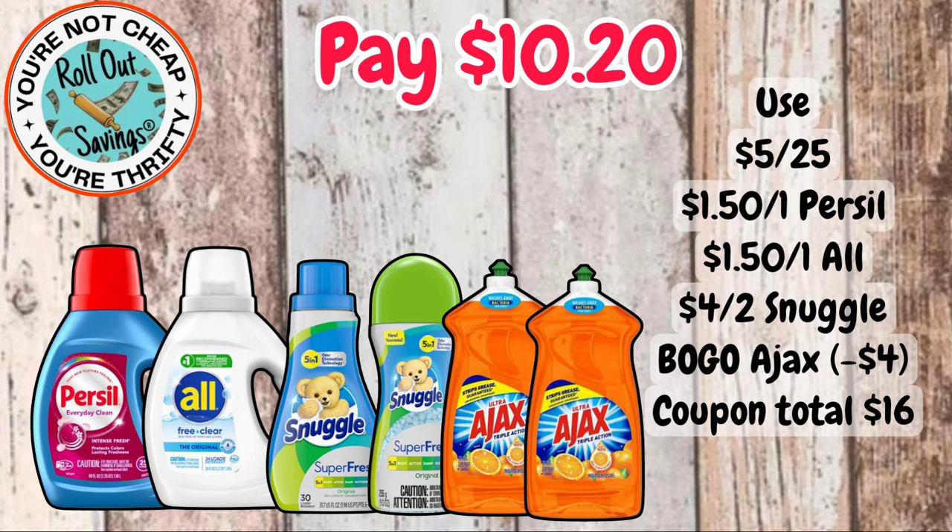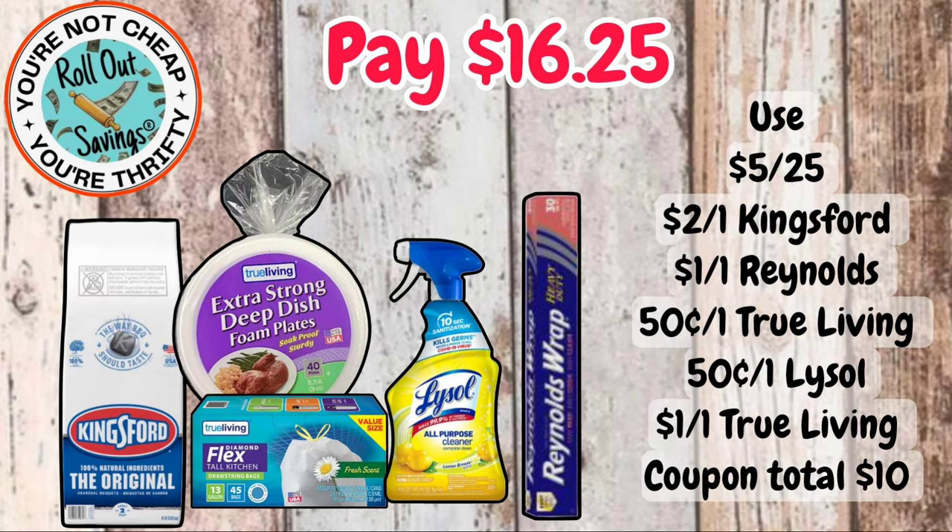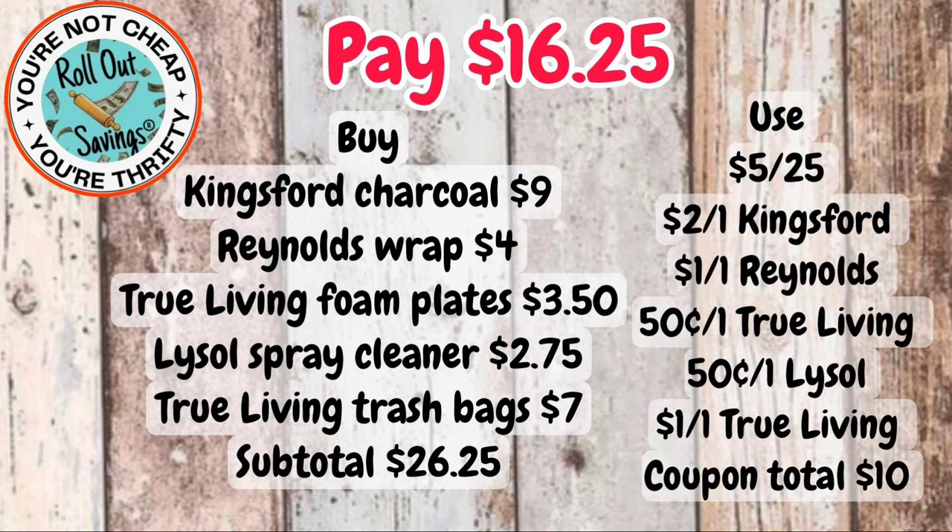For $10.20, you're going to get some Persil, some All, Snuggle softener, Snuggle beads, and two Ajax dish detergents — that's $10.20. And this one here, you're going to get your Kingsford charcoal, your True Living foam plates, True Living trash bags, Lysol spray cleaner, and some Reynolds Wrap foil — I put the heavy-duty in here, but there are regular ones if you prefer that.